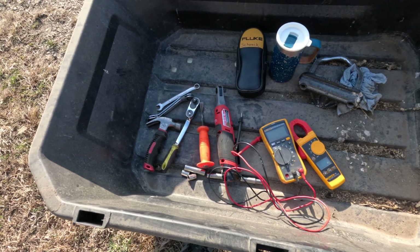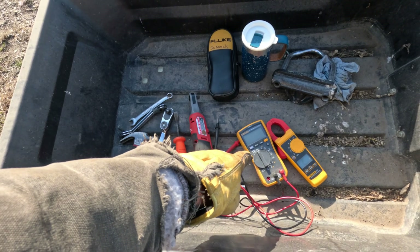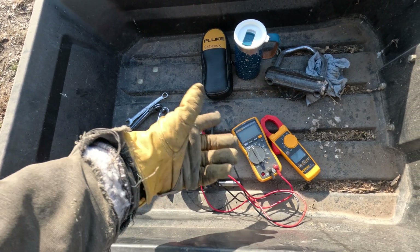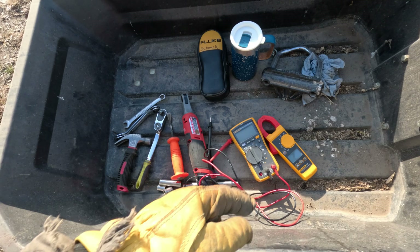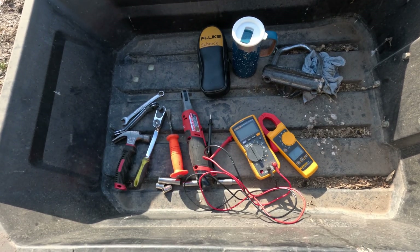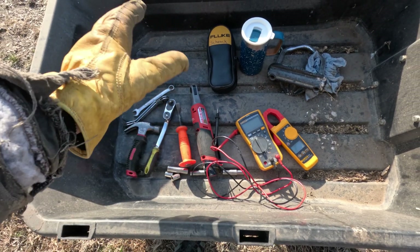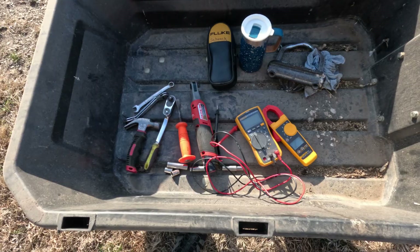A quick look at the tools I brought out to troubleshoot this. I brought out not only my regular digital volt ohm meter — DVOM or multimeter as most of you know — but I also brought out my amp clamp because I want to be able to see if there's any phantom current leaking out. That's a far easier way to do it than a multimeter. Also hand tools to get the battery pulled out.